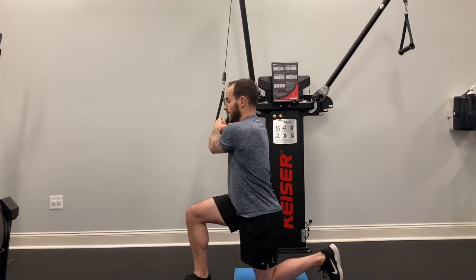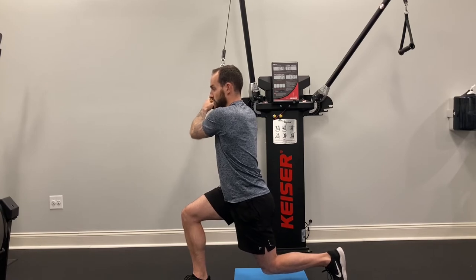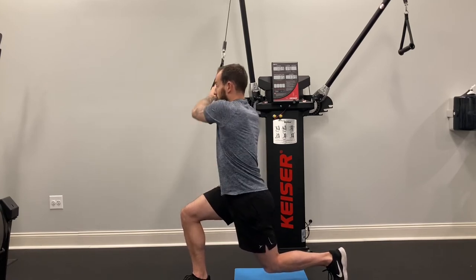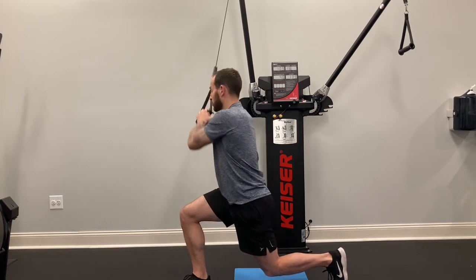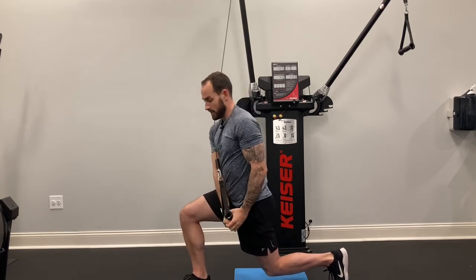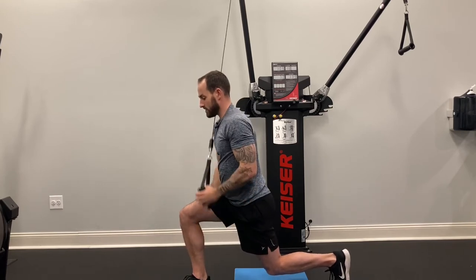Grab across, lift my knee up off the ground, hold this position — squeezing my glute, abs are tight — reach and then pull it across down to my opposite thigh. I want to upwardly rotate my upper body and then pull it down. I want to make sure that I keep a nice stable base.